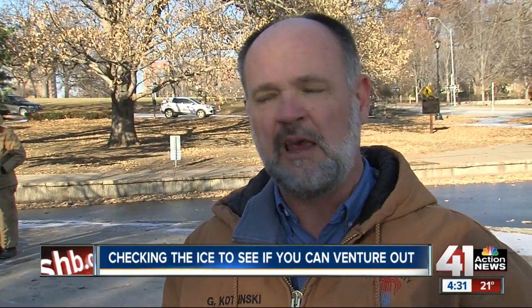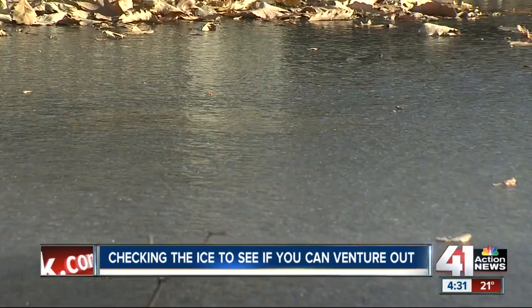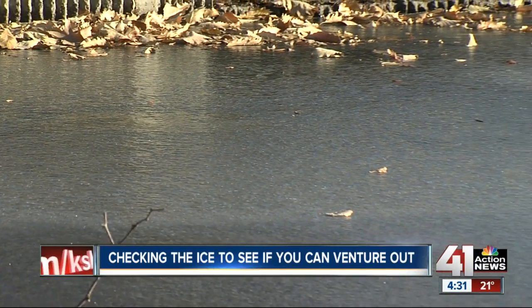We check the shoreline first. If the shoreline's safe, we walk out with the guys on the harness and check more measurements out in the middle of the lake. If we're finding less than four inches, then the lake's not safe. Other factors to look out for are holes, cracks, and water flowing near the edges.